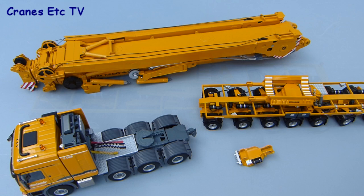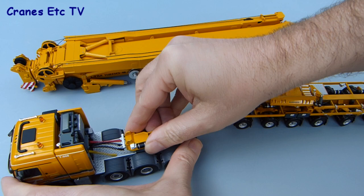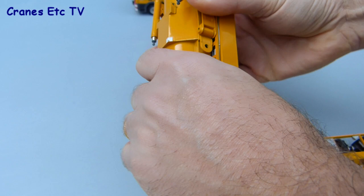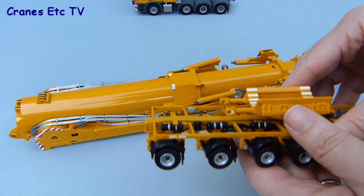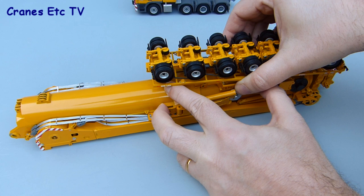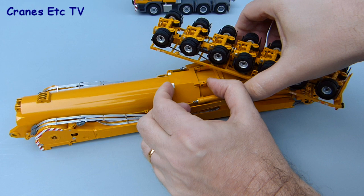The model is designed to carry the boom from NZG's crane model. To do that you need to fit a little adapter onto the fifth wheel which just clips into place. The next step is to attach the boom to the trailer — the best way to do this is to turn the boom upside down, as it's a heavy piece requiring careful handling. You then place the trailer upside down in the correct position ready for pinning together, which makes getting the pin in much easier.